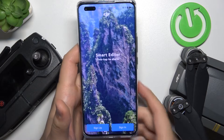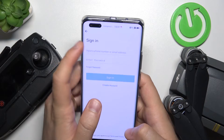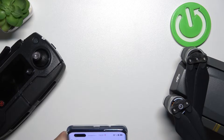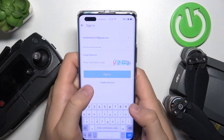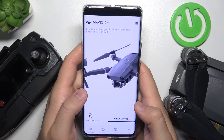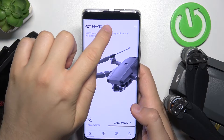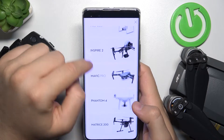Right now we have to sign in or sign up with an account. I'm going to input my email address and also the password. There's also a verification code that I have to input after entering my email and password. And there it is — as you can see, we are in the application. All we have to do now is click on this icon at the top and switch to the DJI Mavic Pro.